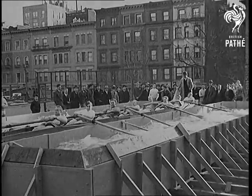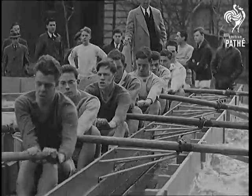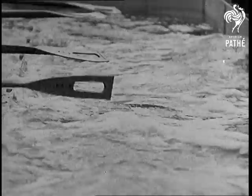New York. The Columbia Rowing Squad tries its new outdoor tank for the first time under head coach Hugh Glendon. By practicing in the open air, the boys work under conditions similar to those on a regular rowing course.